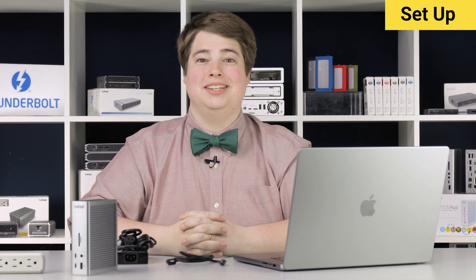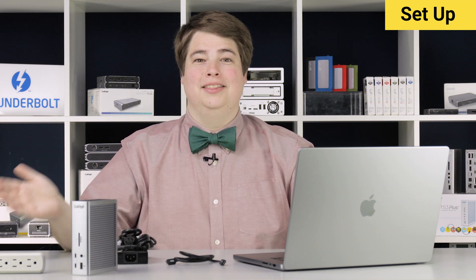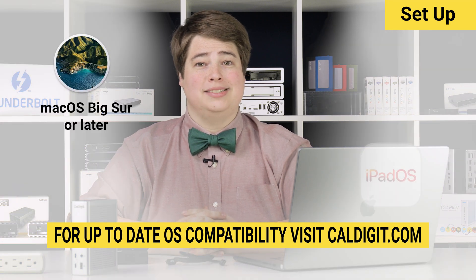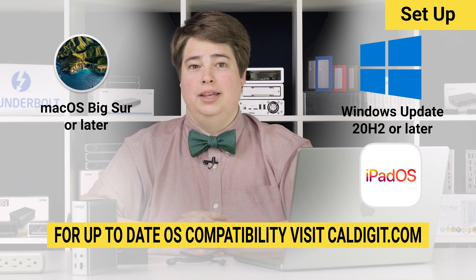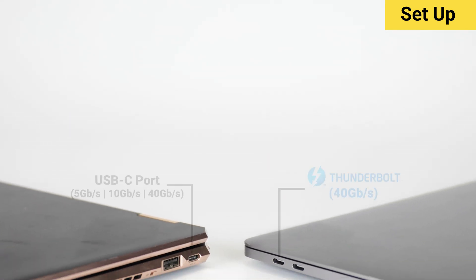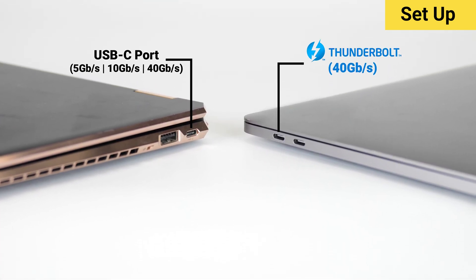The TS4 comes with everything you need to get started except wall power and a compatible computer. The TS4 is compatible with macOS Big Sur or later as well as iPads, Windows starting at Windows 10 version 20H2 and newer, and up-to-date Chrome OS devices. Any of these devices with a Thunderbolt 3, Thunderbolt 4, USB 4, or other USB-C protocol will be compatible.